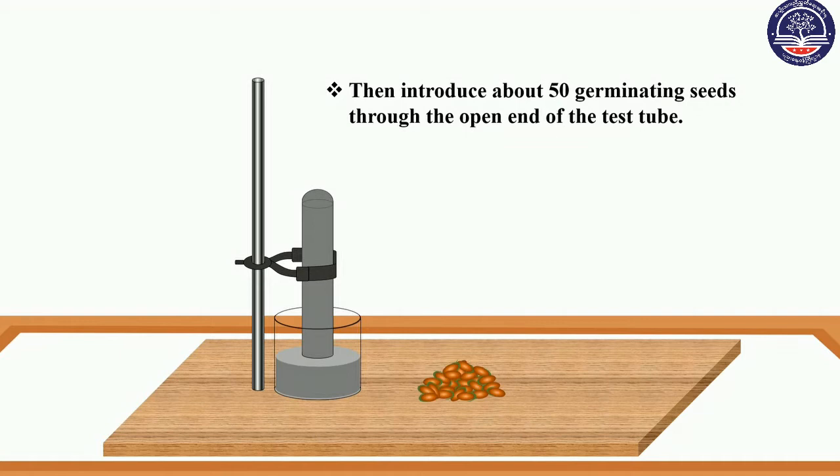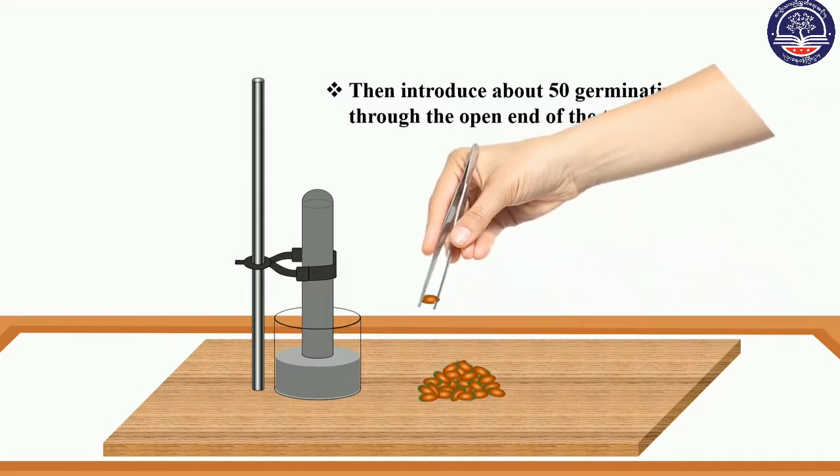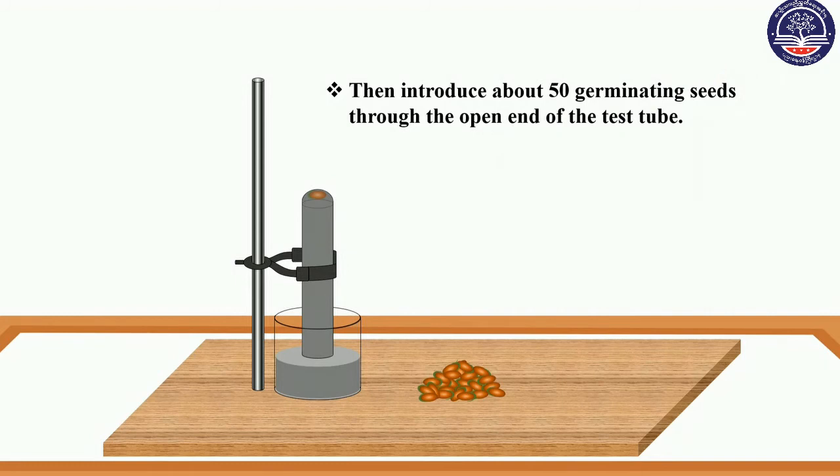Then introduce about 50 germinating seeds through the open end of the test tube. The seeds will rise to the top of the test tube.